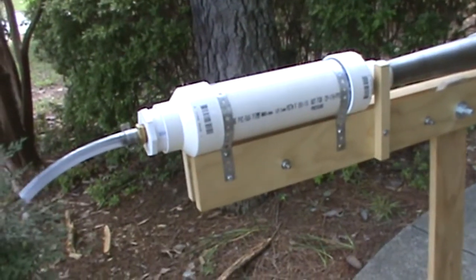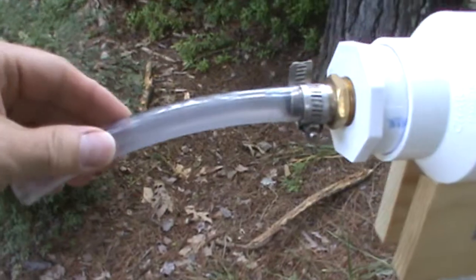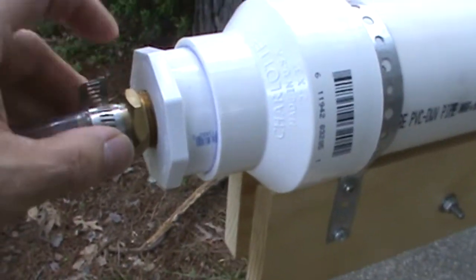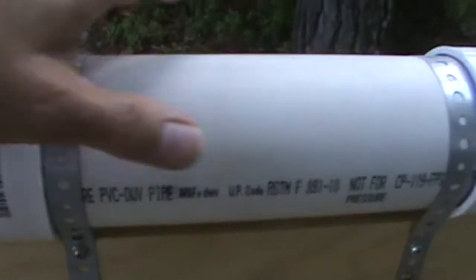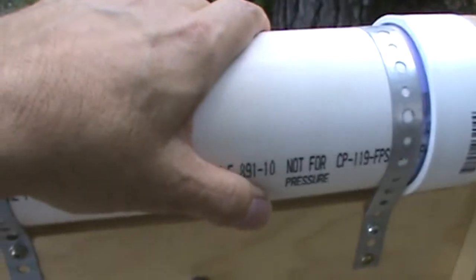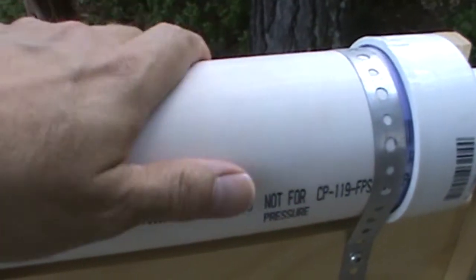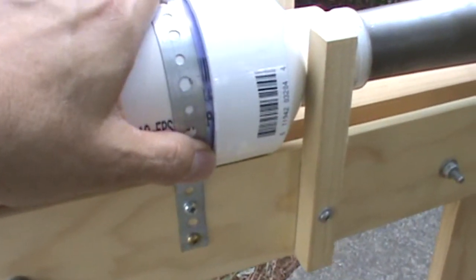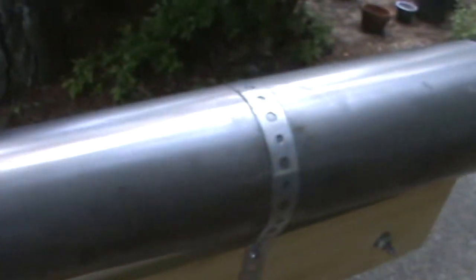So I'll do one last pan over the Vortex Cannon and point out the features. This is the hose through which the gas is sprayed into the breech. This is the brass hose barb. These are your reducer couplings and your four inch PVC combustion chamber, which is warm to the touch after firing. These are the metal straps that are used to attach it to the stock. This is the stock itself.